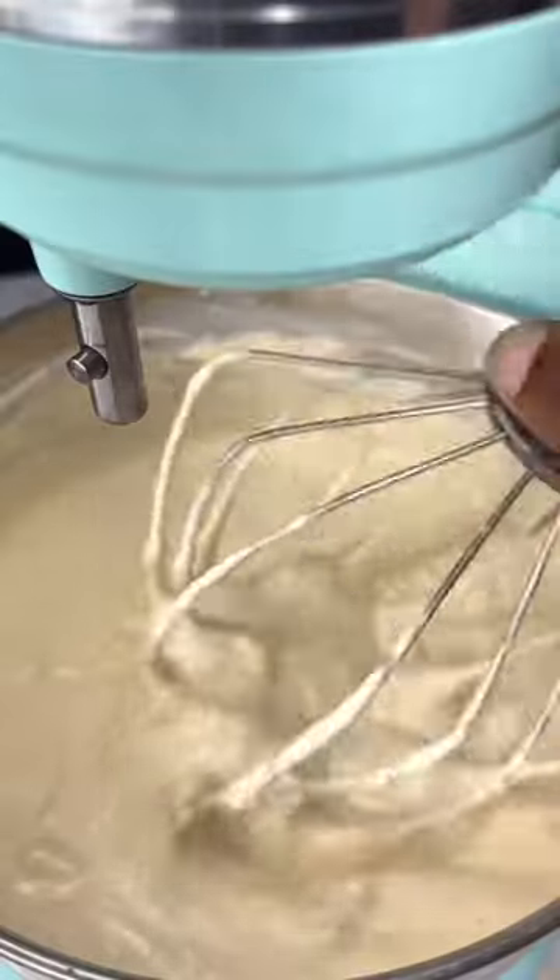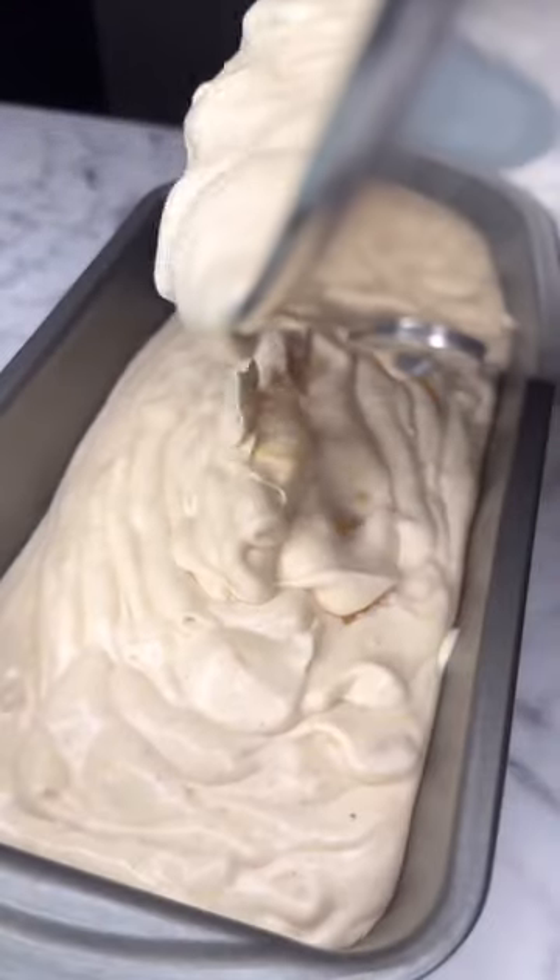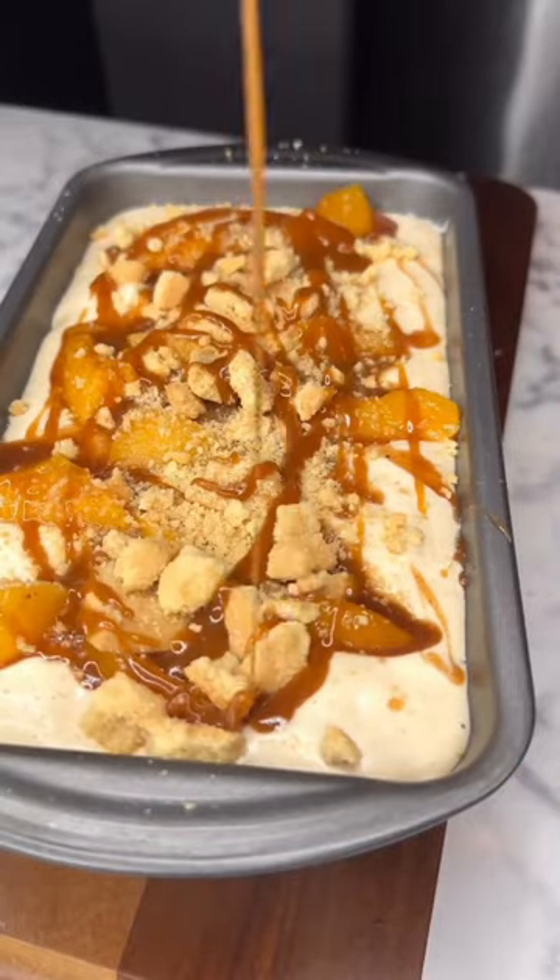Fold in your peaches and your shortbread cookies. Pour it in a 9x10 loaf pan and add your reserved peaches, shortbread cookies, and some caramel. Have some patience for once in your life and allow it to freeze.